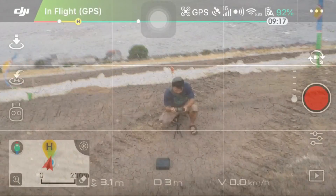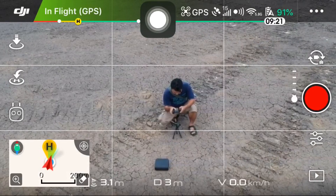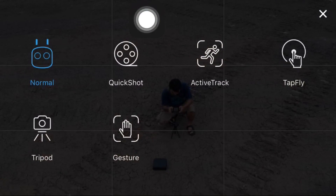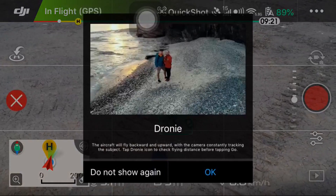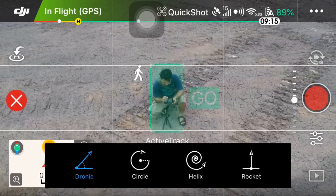Seperti biasa, di menu logo icon remote ini ya Pemirsa. Quickshot. Kita tap dulu. Dia setting ke drone ini dulu. Kita pilih yang Helix.